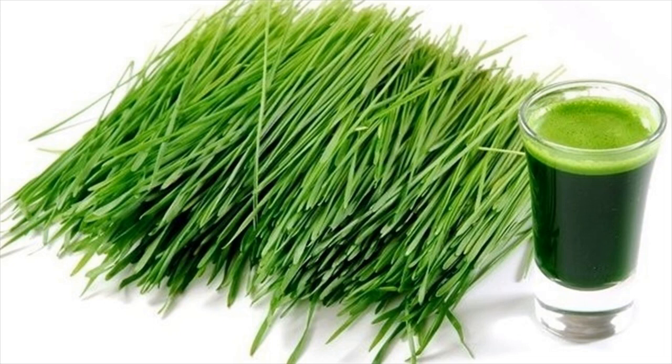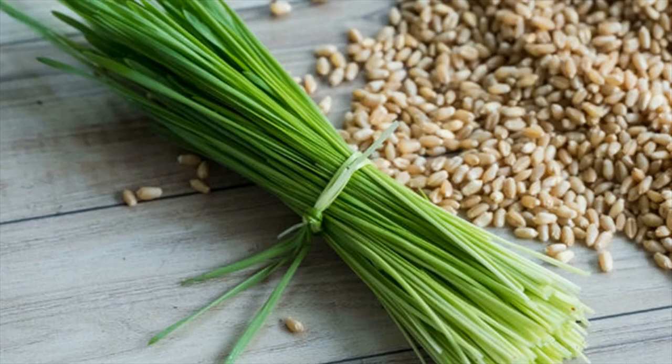It also contains minerals like calcium, magnesium, iron, potassium, and phosphorus.